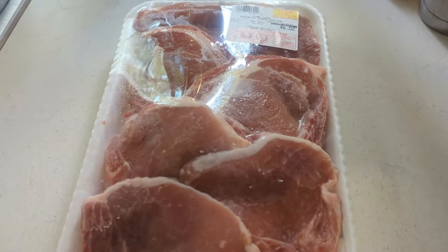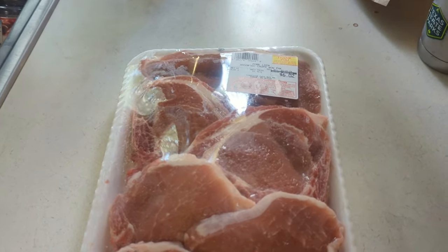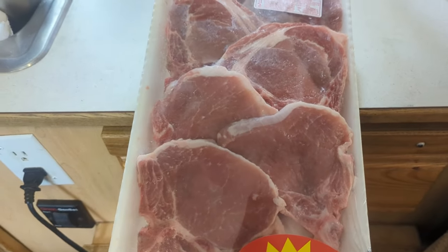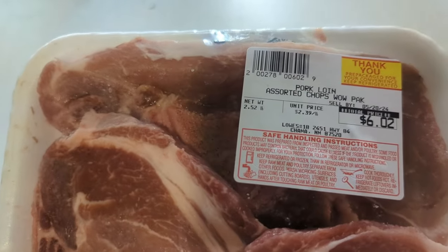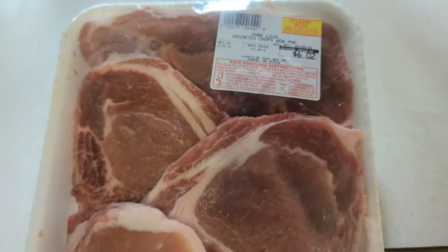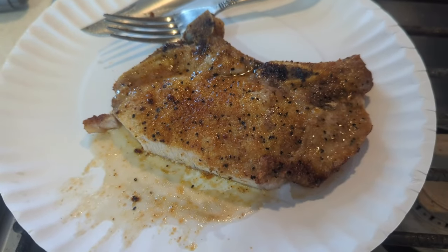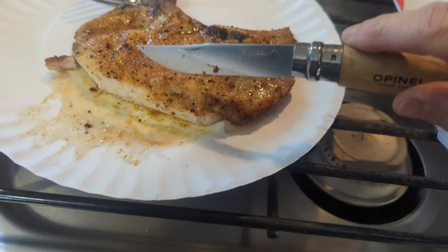I want to show you one of my frugal finds. I've been finding pork chops here in New Mexico pretty cheap on sale — six or seven pork chops for six dollars and two cents, at two thirty-nine a pound. That's about a dollar a pork chop. That's what I cooked in the air fryer tonight. It is so good — so tender, so moist, look at that.